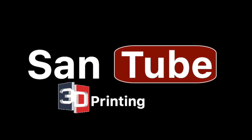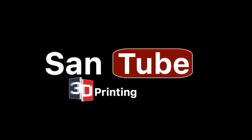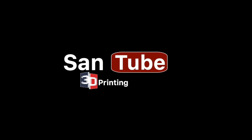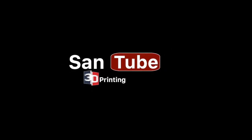Hello ladies and gentlemen, welcome back to the Sand to 3D Printing video. Today we are going to be discussing the topic of 3D printer upgrades versus buying a new one for the same cost, and we're going to compare the two on that.